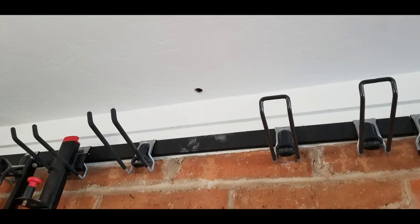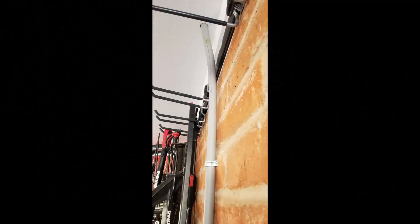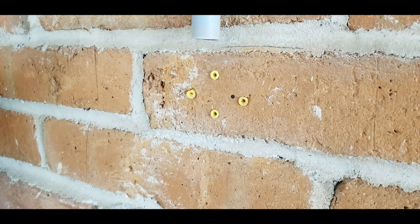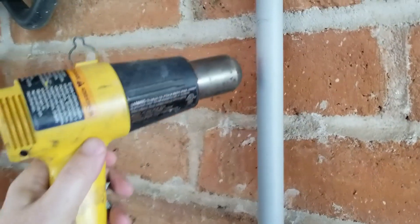I drilled an inch-and-an-eighth hole for the conduit. Now I'm using a heat gun on high so I can get the PVC pipe hot enough to bend it and curve it — putting it right against the wall. It takes about five minutes going all the way around, really heating it up, and then it's very flexible and you can bend it to whatever shape you want. I'm also heating the bottom end of the conduit where it comes away from the wall to go into the NEMA box, which is now screwed into the wall.